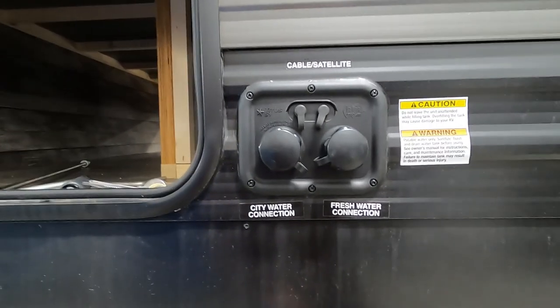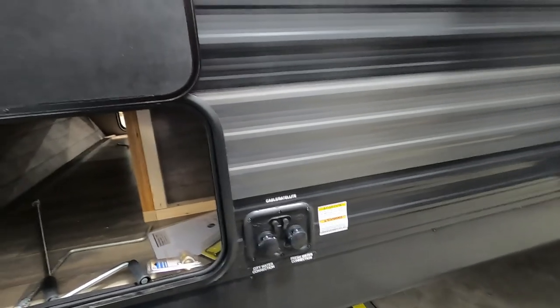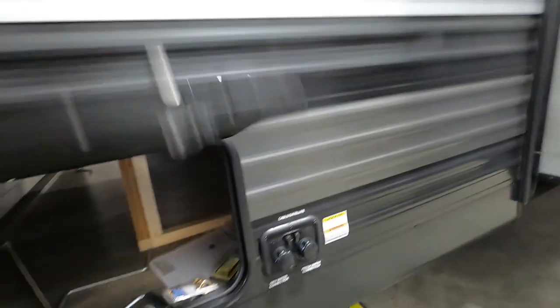That about covers it for power and water. We're all set up at camp. I'm gonna walk you the rest of the way around the outside of the unit and show you a few things.